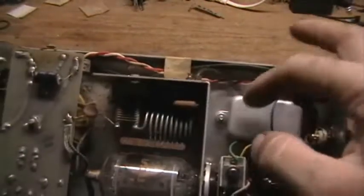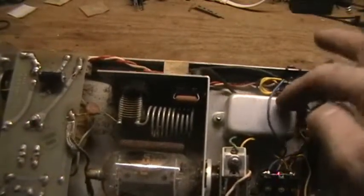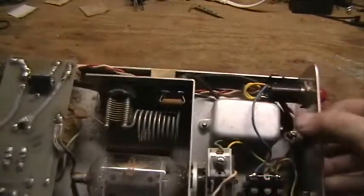The RF output goes through what I would say is a relatively crude RFI filter, and then out to the actual antenna jack.